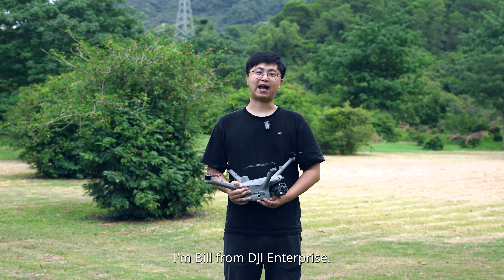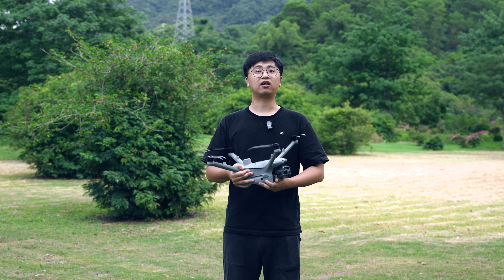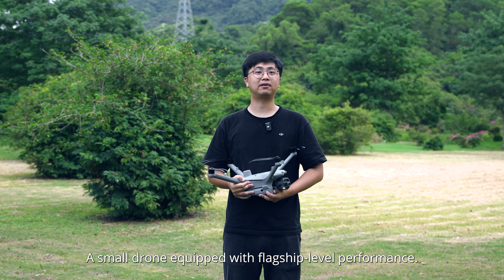Hello everyone, I'm Bill from DJI Enterprise. Today I'd like to talk about the Matrice 40D, a small drone equipped with flagship level performance.